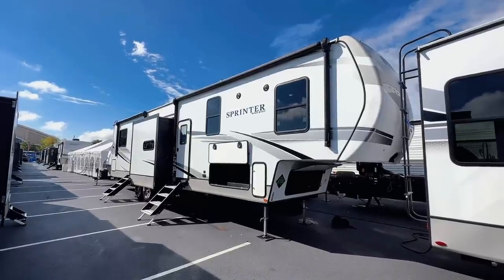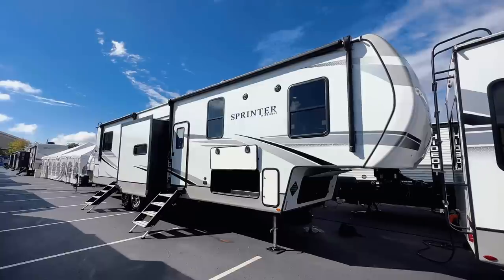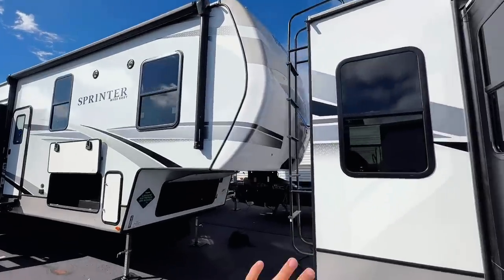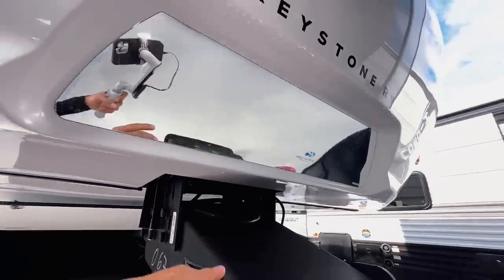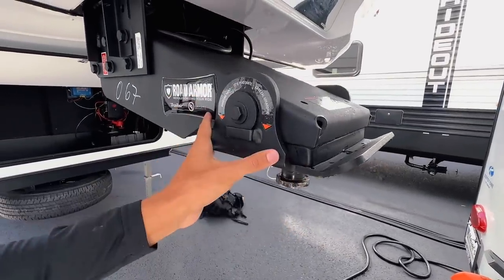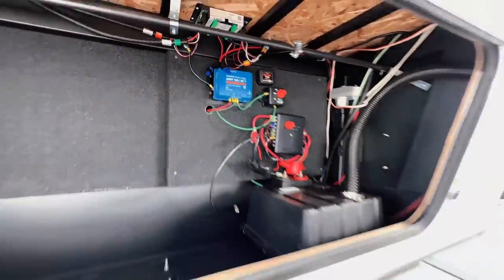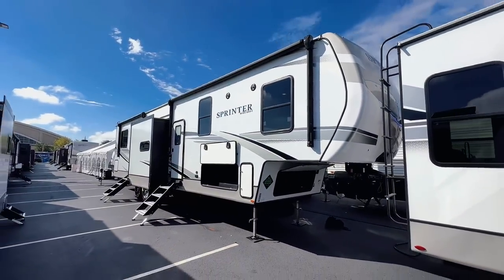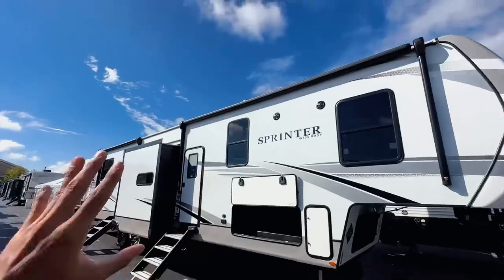The Sprinter comes in at a very aggressive price point. No pricing is currently displayed outside, so if I find it I'll put it on screen or in the description. Up front you have a full molded fiberglass front cap, a hitch vision mirror plate so you can see your truck lining up to the pin box, a Road Armor pin box for a smoother ride, and front storage equipped with two 100 amp-hour lithium batteries standard plus a 30-amp solar charge controller.